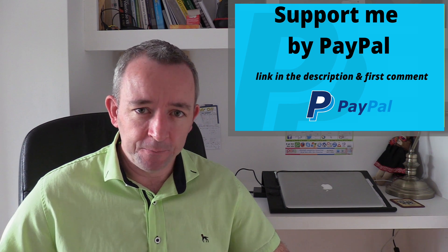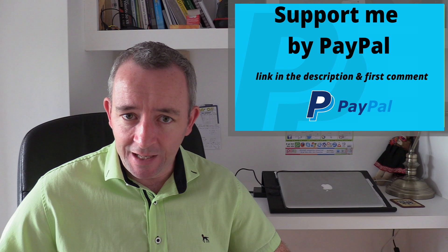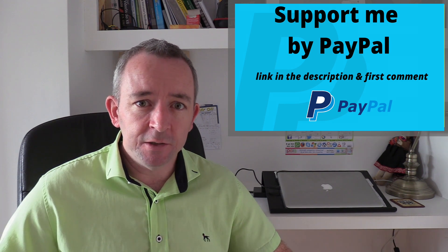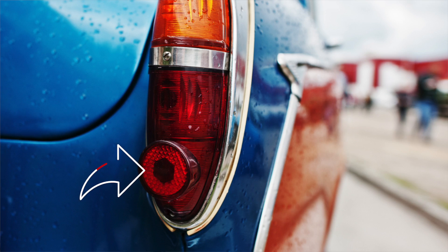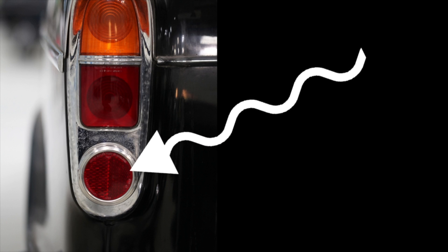So what is a reflector? A car reflector is a red piece of plastic with tiny little prisms which glow or reflect light when a light source is pointed at it. All cars must have them and they can come in slightly different shapes and sizes.